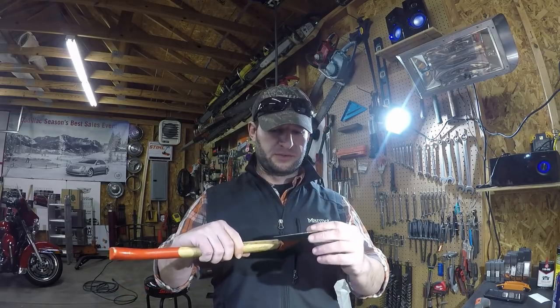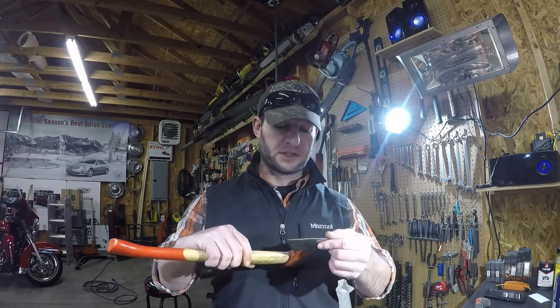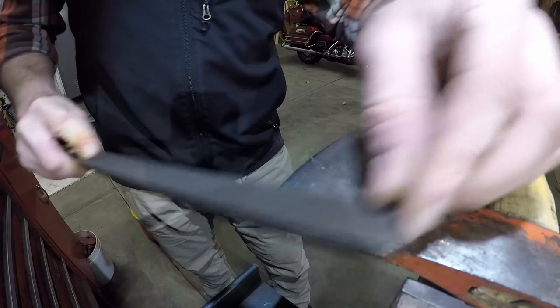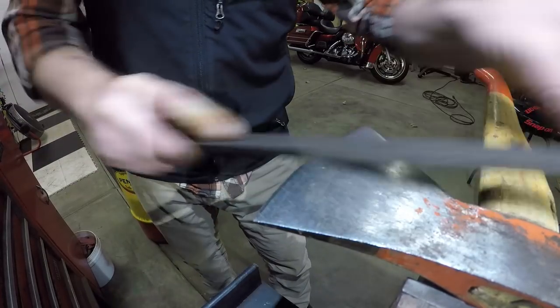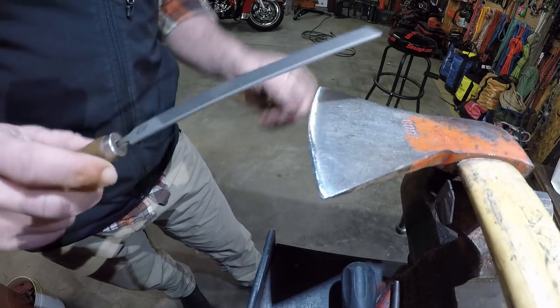Since I have it out, I'm gonna go ahead and sharpen this the way I've been doing it, and I know a lot of you are going to tell me how fucked up it is. If it's really bad — which it usually is after being in the dirt and rocks — I'll start it off on the grinder, but it's not horrible, so I'll just start with a coarse bastard file, then move down to a fine file.